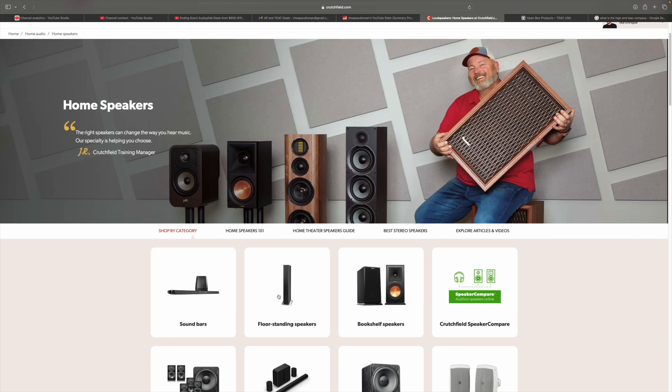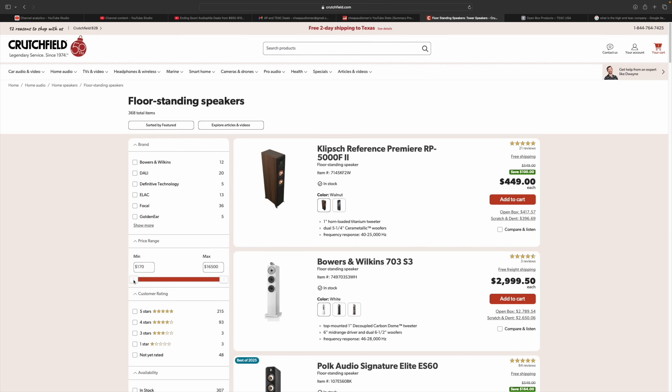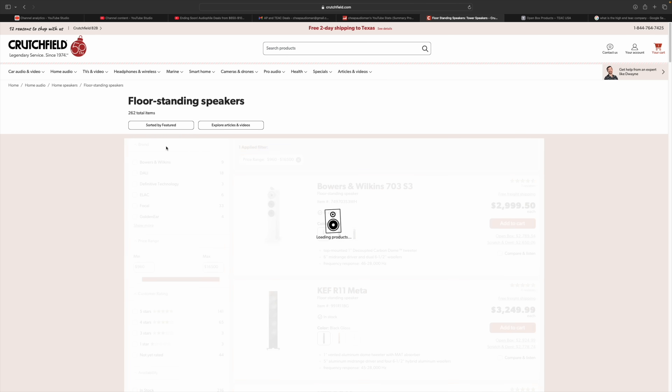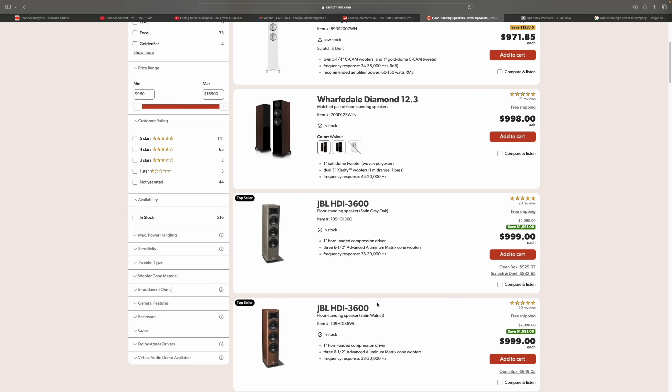Let's discover this together — home speakers at Crutchfield, floor standing speakers, $1,000 and over, sorted by price low to high. We've got some Monitor Audio on sale here. JBL HDI 3600, save $1,091 — and I think that's per piece so you'd have to buy two. I've never listened to these, but they're basically 50% off. Klipsch RP 8060 FA — looks like they're $999 each. I have no idea what those sound like but they look big.